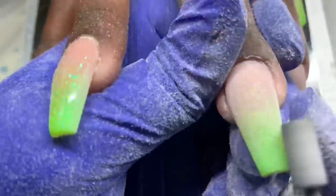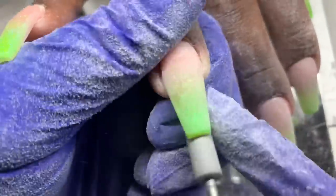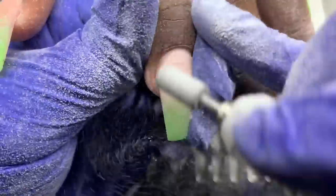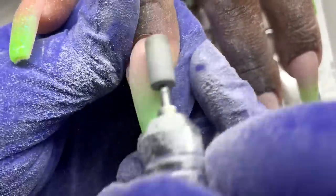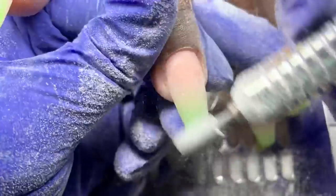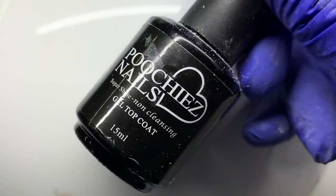After curing, I'm filing with the cross cut bit, which I love. When filing gel, it's so easy — I wouldn't use a bit with teeth. This bit is the equivalent of a sanding band; I just go over it quickly. It's so easy and quick — you just have to experience it. Cross cut bit and we're ready to go.